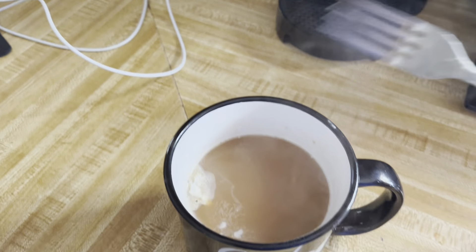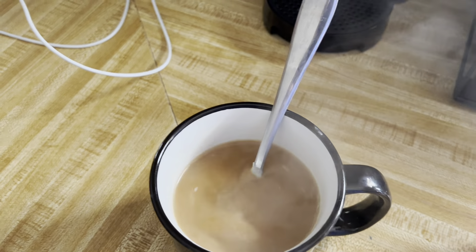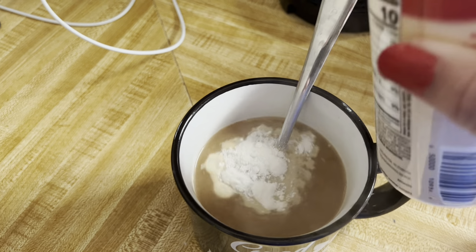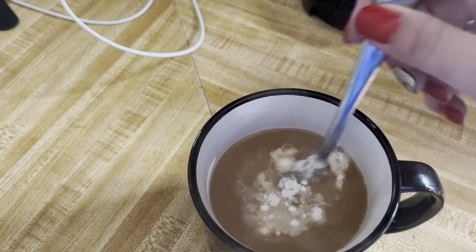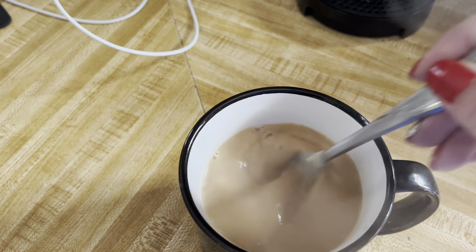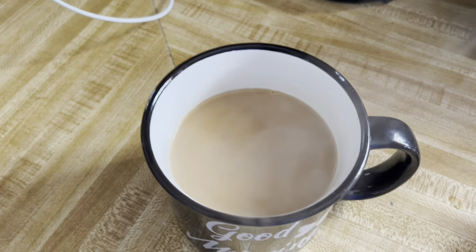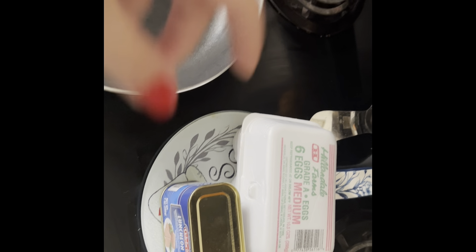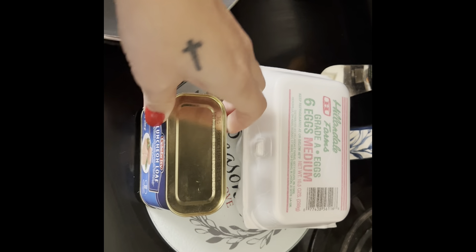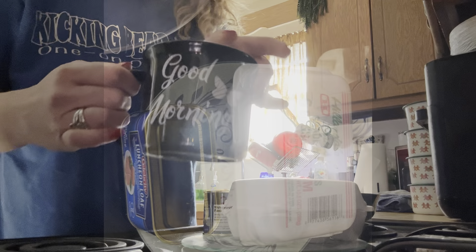All right, let's go. All right, guys, so here is a quick and simple breakfast from the Dollar Tree. I'm just going to take some of this luncheon loaf and fry it, and then fry an egg or two. So I'll bring you guys first. Good morning.